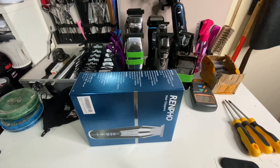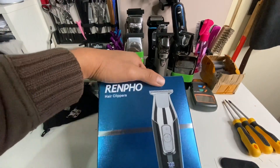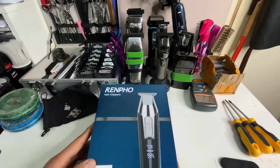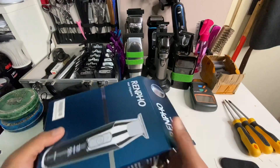Some of you may not be interested in another unboxing of this trimmer since the Rempo and KMA 5027 are already popular — but don't skip this video, because I'm going to show you something very interesting about what you can do with this trimmer. Please stay tuned.